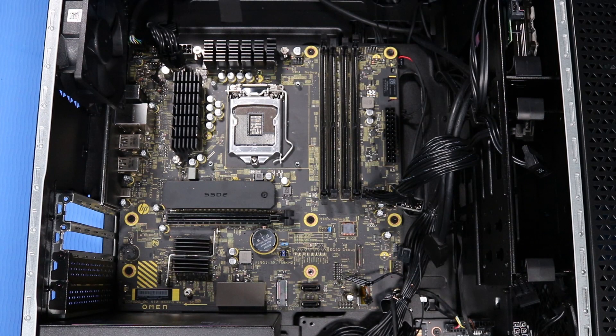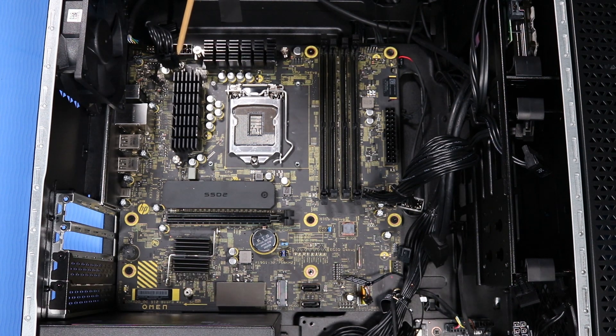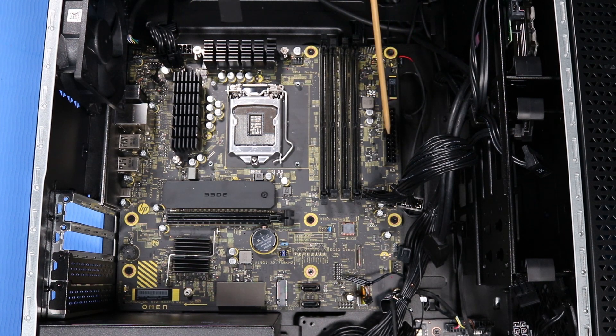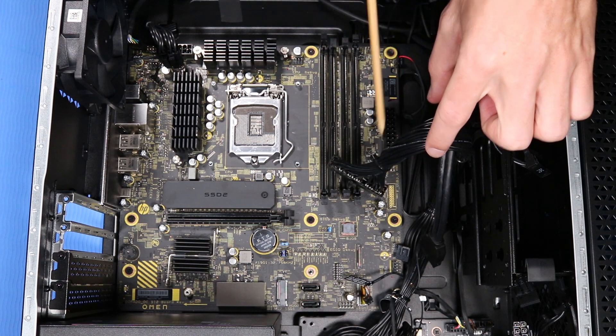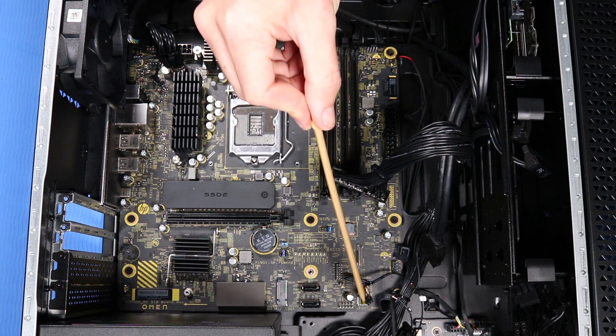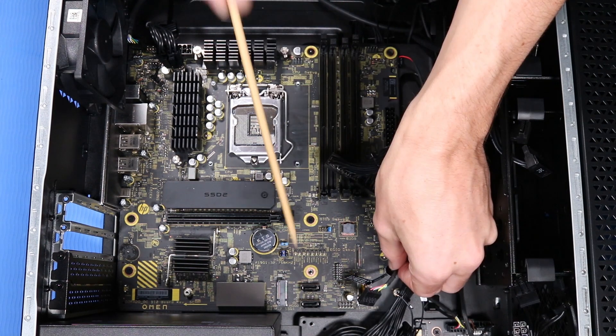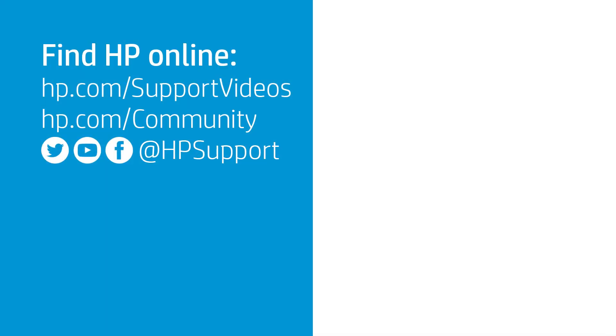Reconnect the following cables to the motherboard: rear system fan cable, audio cable, two 4-pin power cables, power button cable, 24-pin power cable, top I/O USB cable, front RGB fan cable, 10-pin lighting cable, 2-pin power LED cable, 5-pin power cable, 10-pin power cable, 7-pin power cable, and additional 10-pin power cables.